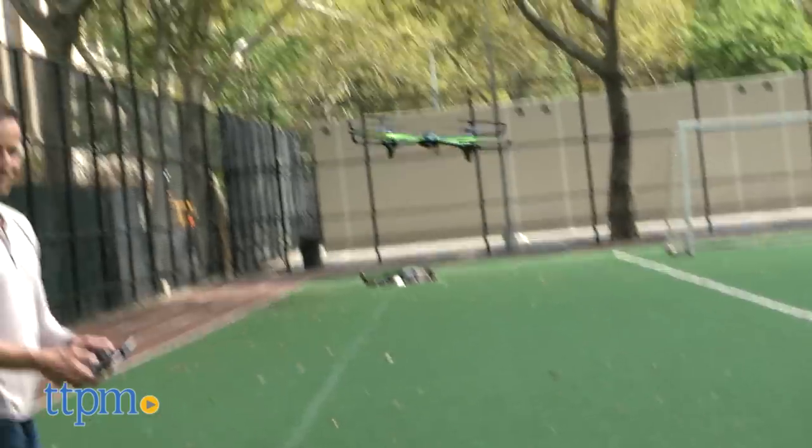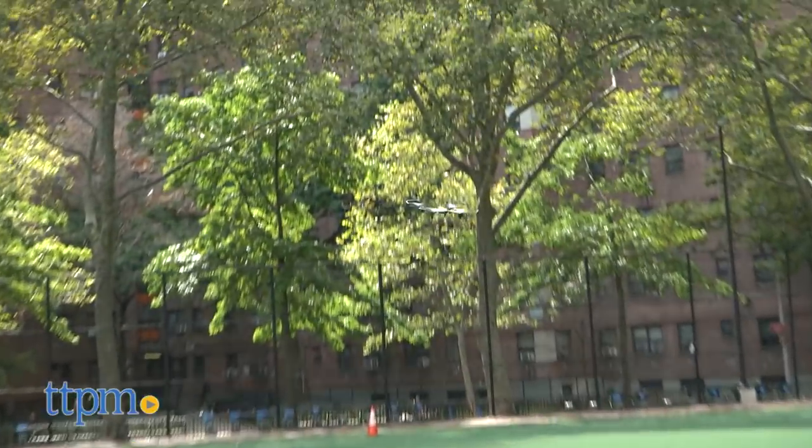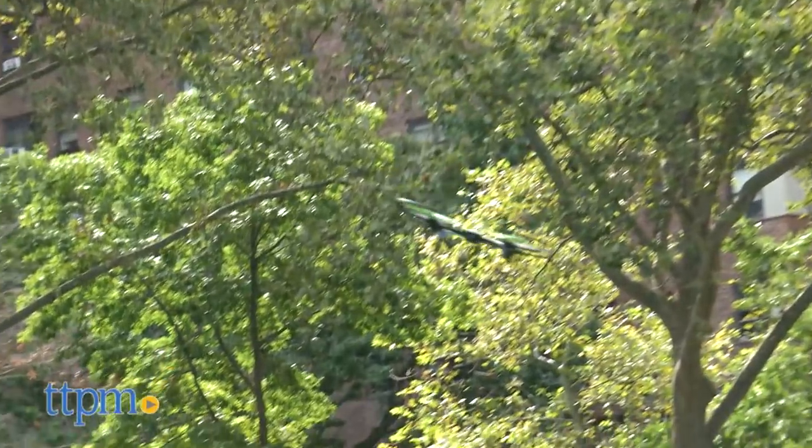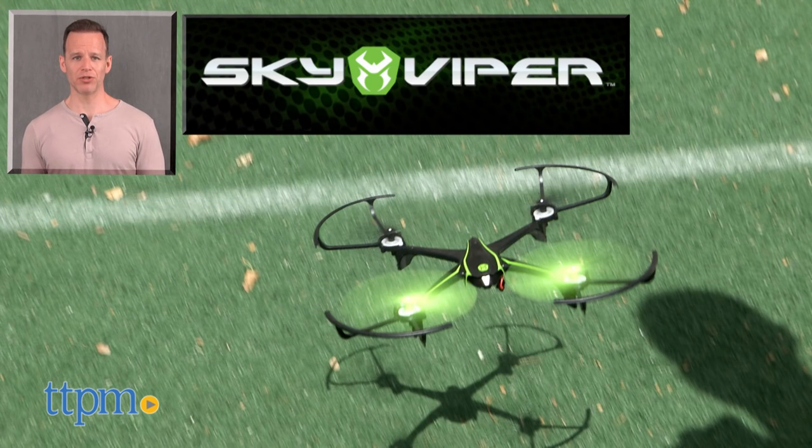The V2400 HD streaming drone is powered by an onboard rechargeable battery, but the remote requires three AAA batteries. It's recommended for kids over 12. For where to buy and current pricing, find us at TTPM.com or subscribe to our YouTube channels for more great reviews every day.